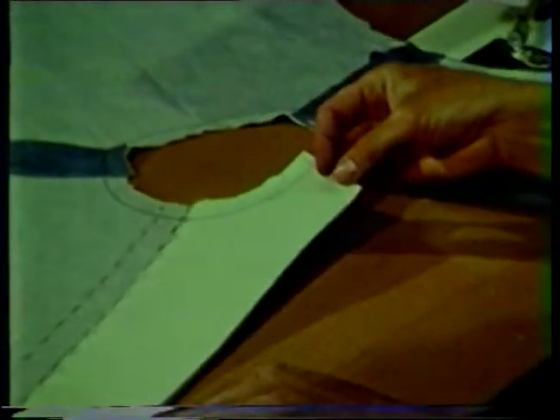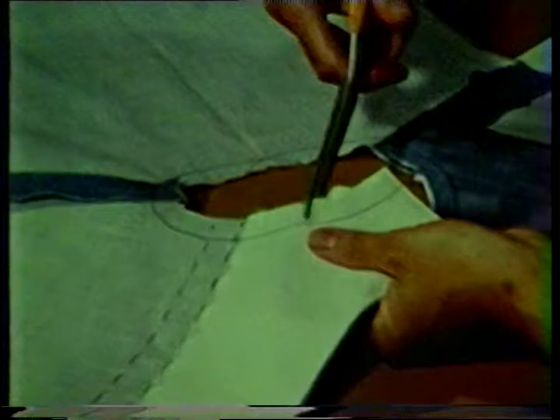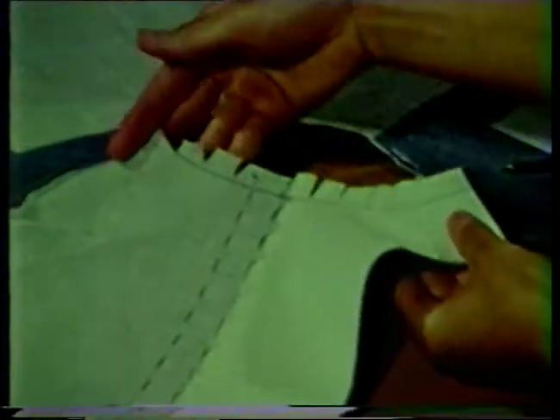Attaching a full roll collar. The method described in this tape shows attaching the full roll collar without a back neck facing. The front facing is interfaced and the edge is finished with a method suitable to the fabric. The neckline is stay stitched about one half inch from the raw edge. Clip the neckline seam allowance at regular intervals to the stay stitching. This step is necessary since the neck edge on the collar is straight and the garment neckline is curved.